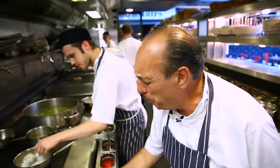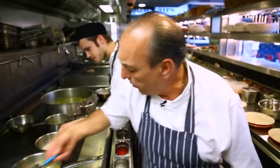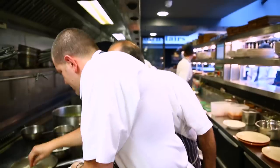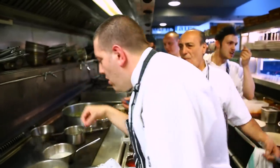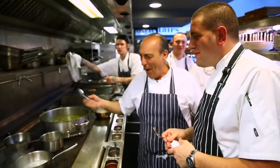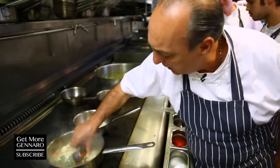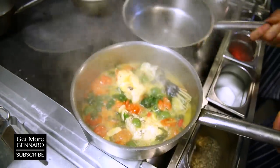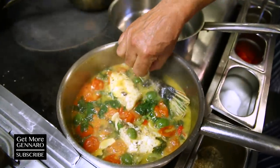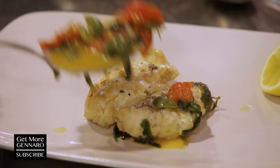Oh my — Davide! Yes, Chef. Come on, give me another minute. What do you think, Chef Davide? I think — let's go. Look at this fish. Look at that sauce. Look at the beauty. Oh my.